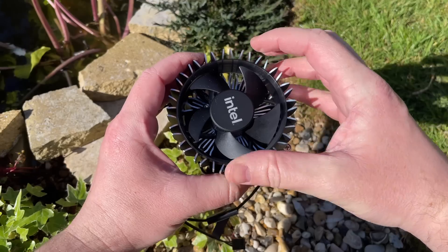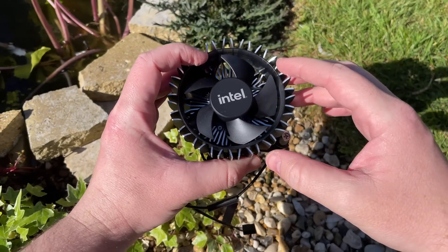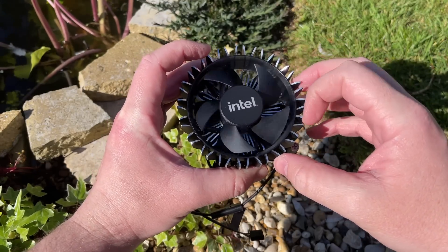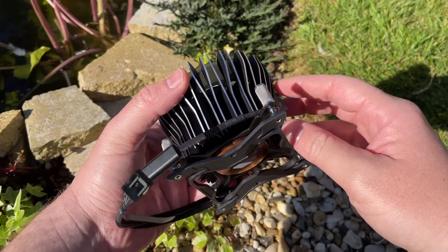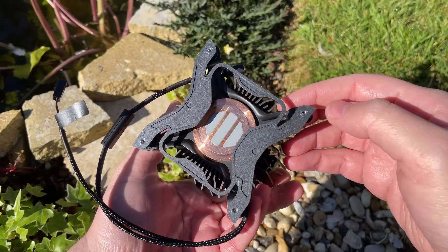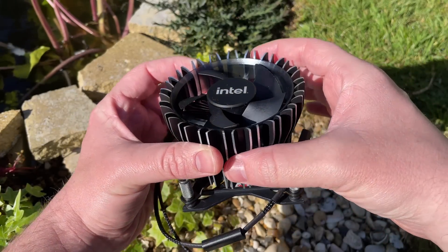Despite what the Intel site states, I've seen a handful of online retailers selling these recently for as little as a tenner. At this price I just had to get one to see if it would keep my i5 any cooler. It certainly looks the part — it's taller, uses larger aluminium fins, and has an ARGB light ring which we all know adds more frames straight out of the box.